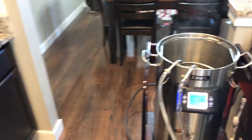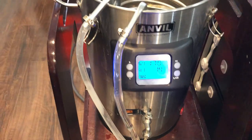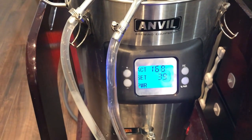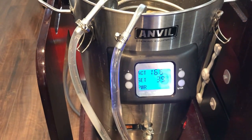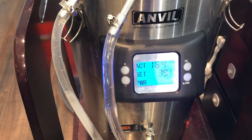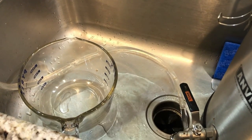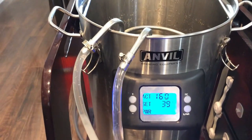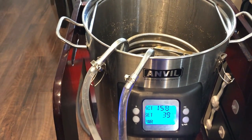We started our chiller at 12:52 p.m. and it's dropping rapidly. I did end up ordering a Jaded Brewing Hydra chiller — I just want to compare since it's got a little more pipe than the default. This one that comes with the system works fine, and we're obviously chilling down pretty quickly. Already at 160°F. We'll let this get down to about 68°F and then get ready to pitch our yeast.